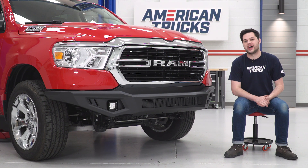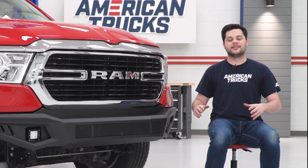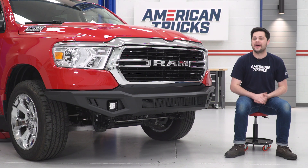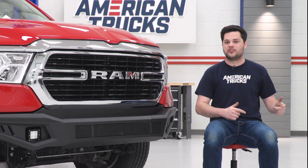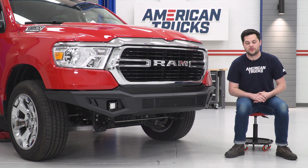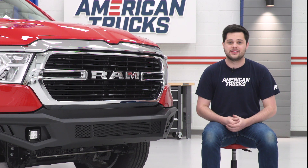So this thing definitely has the looks, but does it have the off-road chops to back them up? Well, that steel plate is going to be great, and this is designed with off-roading in mind. As you guys can see, this thing tapers up really heavily at the ends, which is great for your approach angle. This bumper is one of the best in the category as far as approach angle goes, so if you're doing any off-roading, that's definitely something to think about.